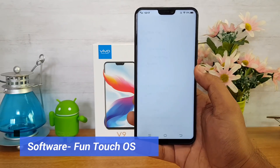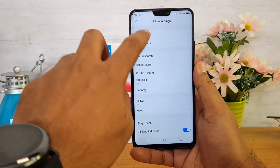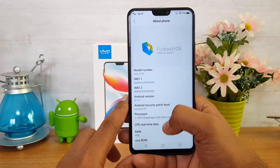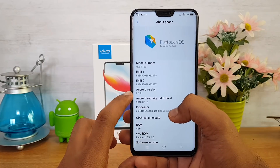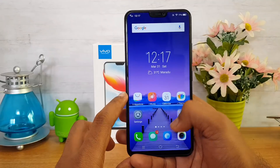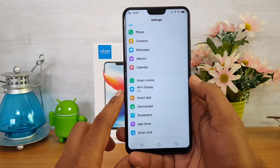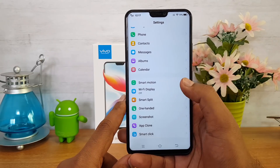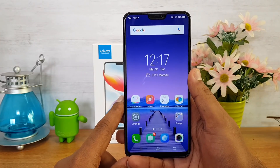Talking about the software, this device runs Android 8.1 Oreo out of the box with Vivo's FunTouch OS 4.0 as the custom UI. It offers a lot of additional features like dual app support, one-handed mode, smart split screen, app clone, screenshot options, and smart motion. You also have support for themes for customization.